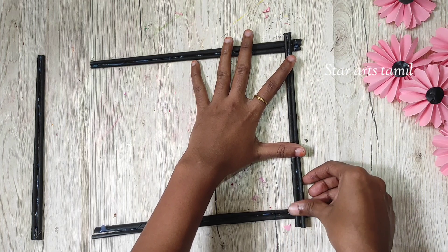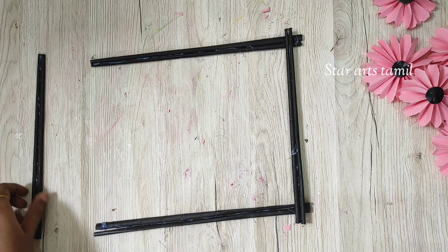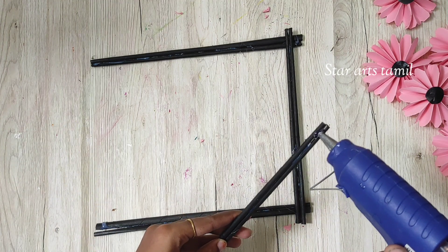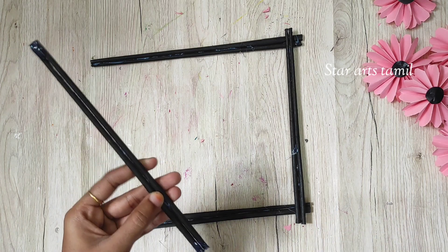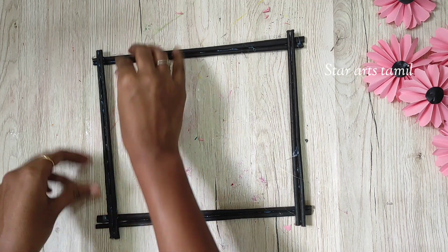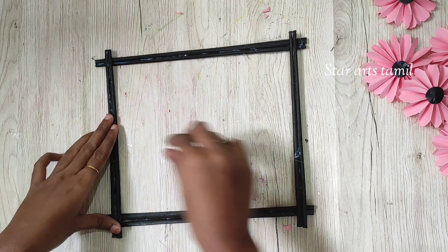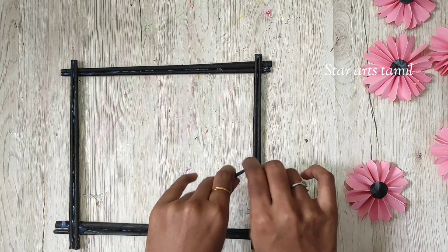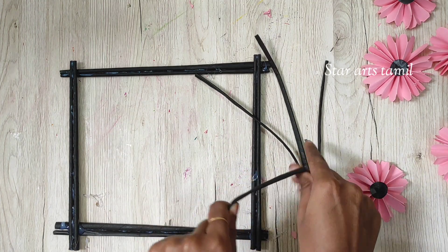Now we are going to add a stick. We will use this stick. We will use this box to make sure the pieces are well placed.